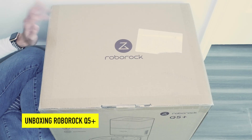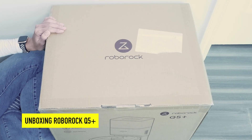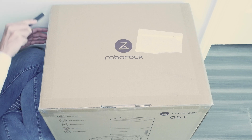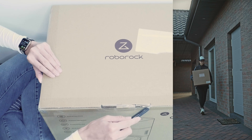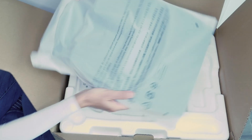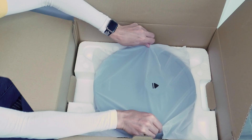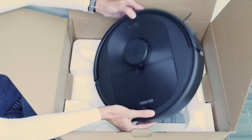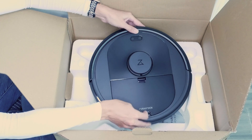Let's start with an unboxing of the Roborock Q5 Plus vacuum cleaner. When it got shipped to me, it was in this package where people can clearly see what it is. There is a quick start guide, accessory brush, the base, and this is the bag that will go inside the base. Here is the vacuum cleaner itself.